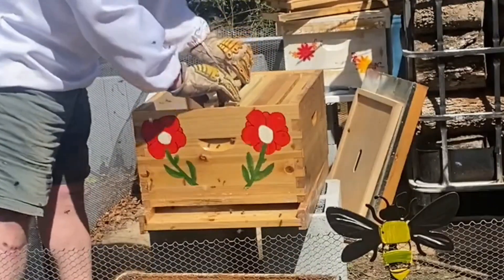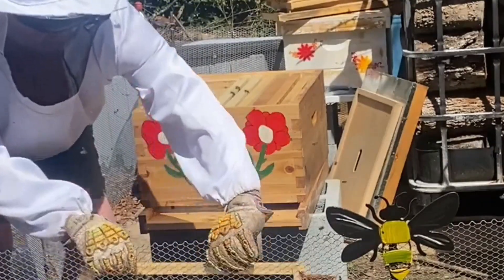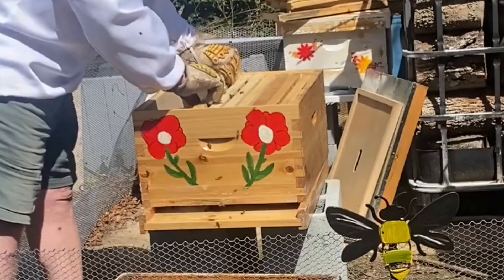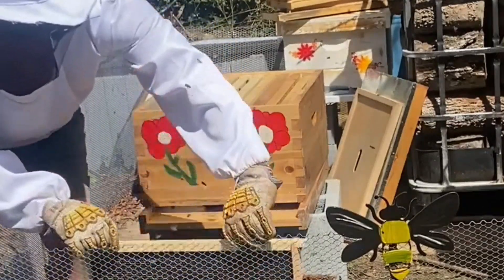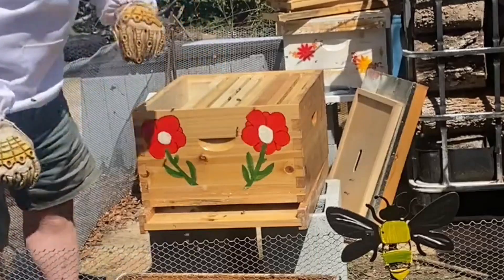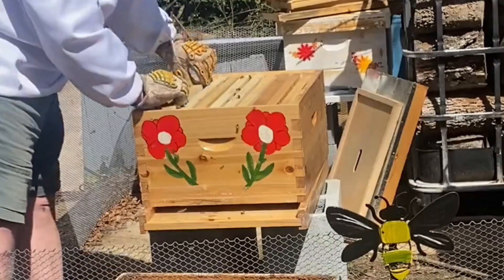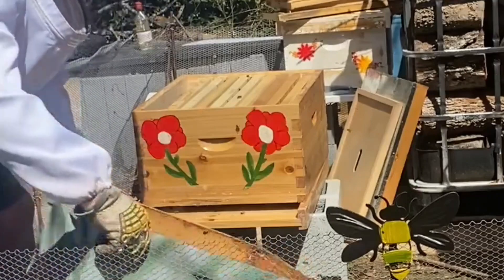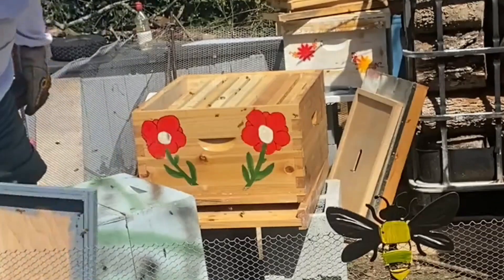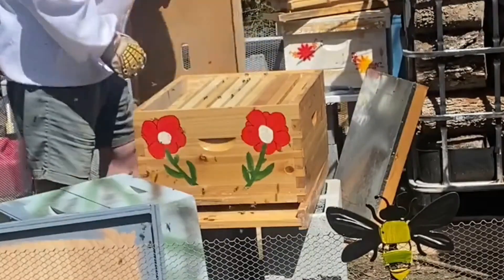There's bees — lots and lots of bees. I know you're all stressed from yesterday. Being gentle, being careful of the queen.